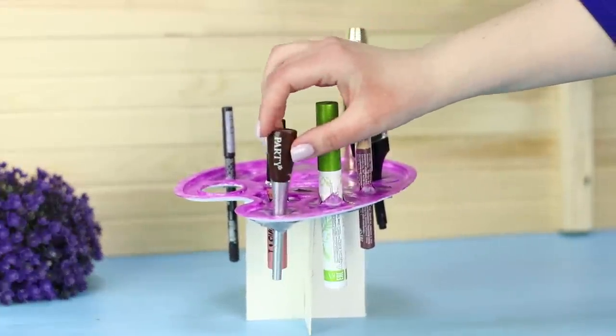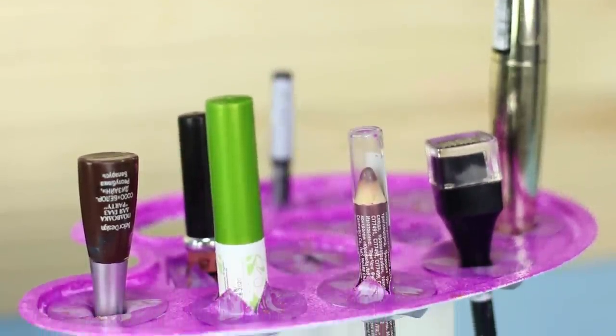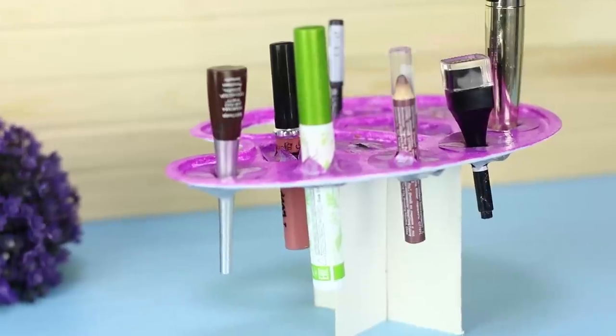Place your makeup in the cells — mascara, eyeliner, glitter! In this pallet, there is room for any beauty tool!